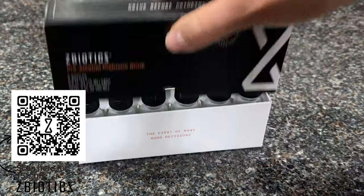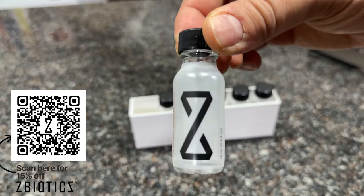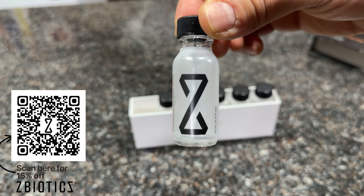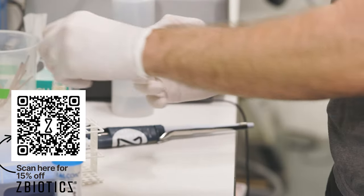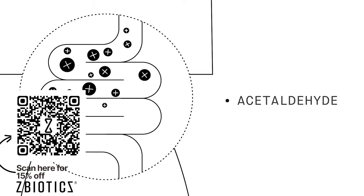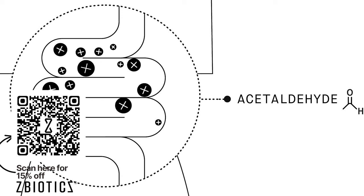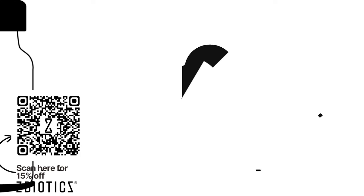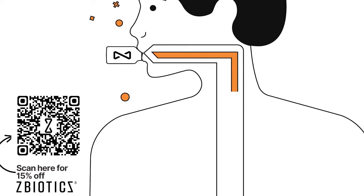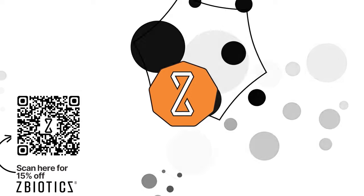Hate feeling miserable the day after drinks? Luckily, a game-changing product called ZBiotics is here to help. ZBiotics Pre-Alcohol Probiotic is the world's first genetically engineered probiotic, invented by PhD scientists to tackle rough mornings after drinking. When you drink, alcohol gets converted into a toxic byproduct in the gut — it's this byproduct, not dehydration, that's to blame for your rough next day.